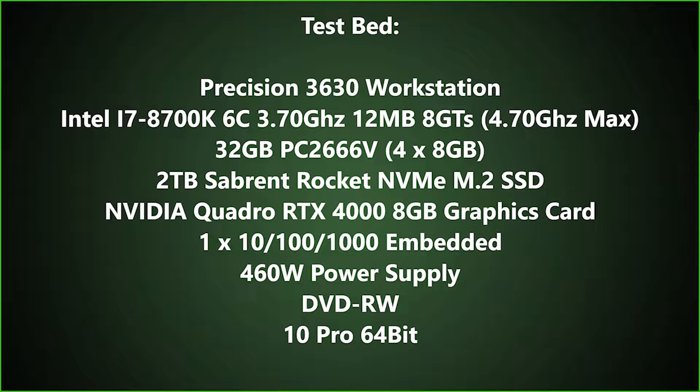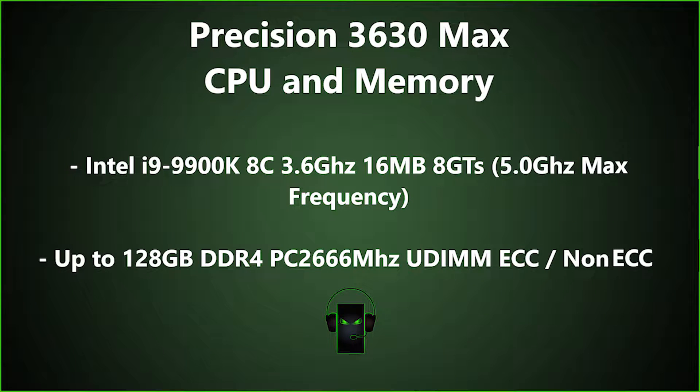These are the specs to our Precision 3630 workstation. The 3630 supports a max CPU of an i9-9900K and 128GB of DDR4 memory.